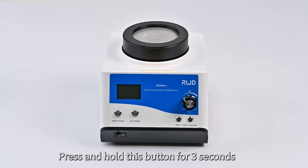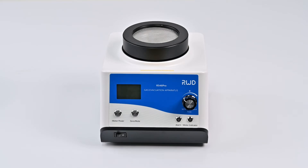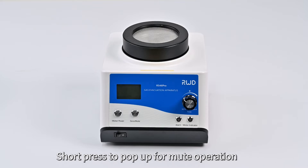Zero Mute Button — press and hold this button for 3 seconds, the value of weight will return to zero. Short press to enable mute operation.